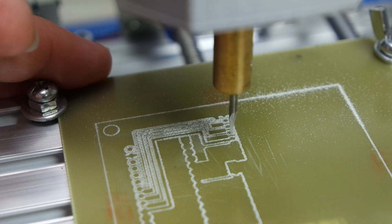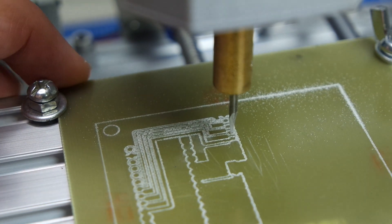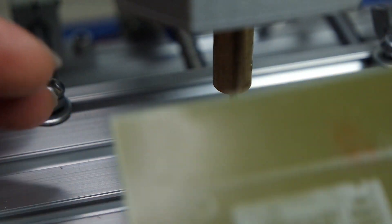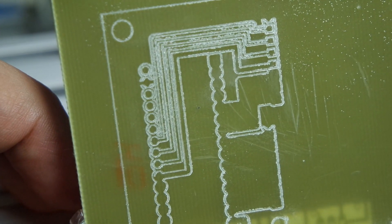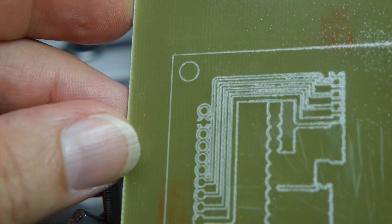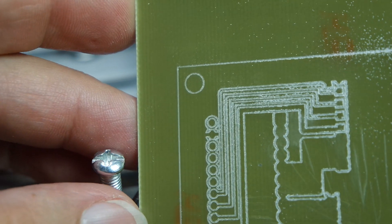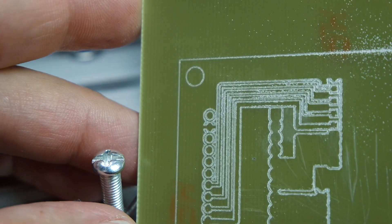I stopped this process a little early because from what I'm seeing it's not going to look as good as I thought it would, and it's definitely not going to compare to being done on a real PCB board. The reason is that the fiberglass is kind of blooming at the top, so although you can make out the traces and see that they're perfectly separated, it is not as beautiful as one would have thought.